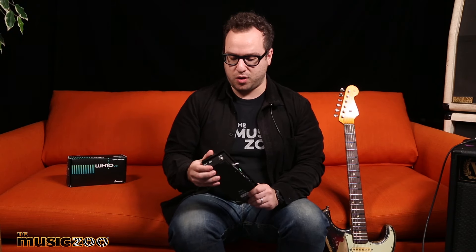So the Ibanez WH-10 V3 — I'm really excited that these are back on the market. I brought it home last night and put it up to my original. Sounds great. I'm really happy that it's in metal again and that you have all these features with this toggle switch. If you're a Chili Peppers or John Frusciante fan, you're going to be excited to get your hands on one. They're available at the Music Zoo and going pretty fast, so grab one now.